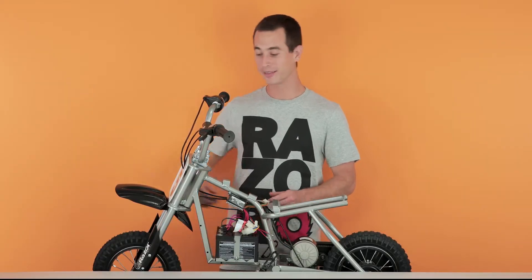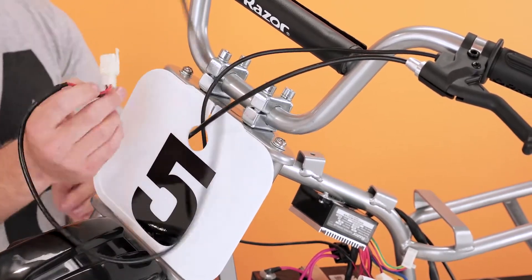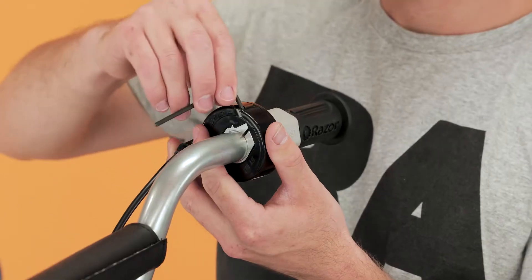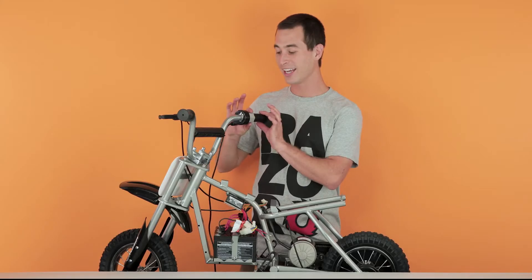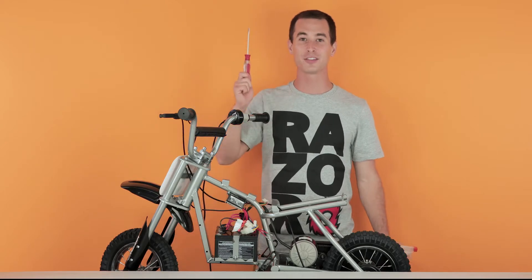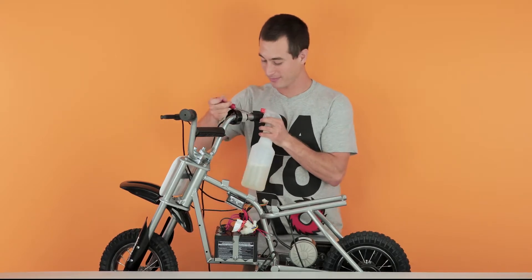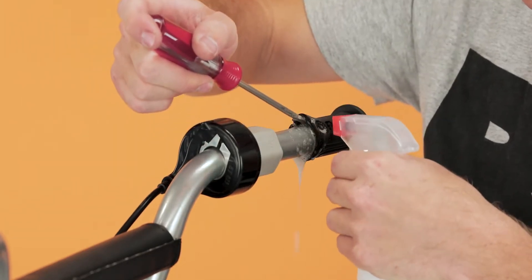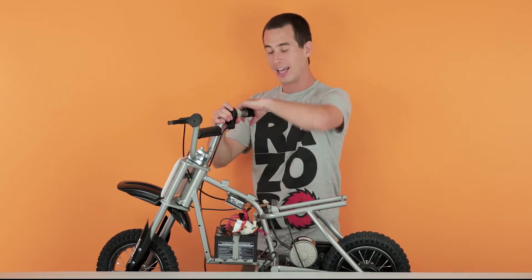Now let's route the wire back out through the number plate. Next, we're going to loosen up our throttle. Take your 3mm Allen wrench and slide it into the little screw on the top side of the throttle and loosen it up without removing it. Once you've gotten it loose, slide the throttle straight back as far as it'll go to give you room to remove the grip. Use your standard screwdriver and bottle of soapy water — slide the screwdriver under the grip, pry it up gently, and spray some soapy water in there. Get it nice and soapy, then twist the grip and slide it off.